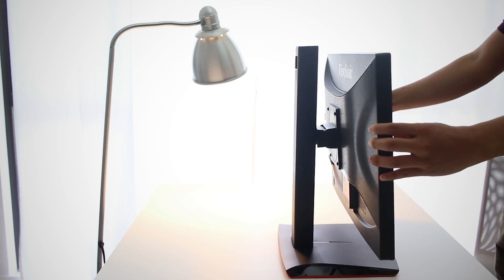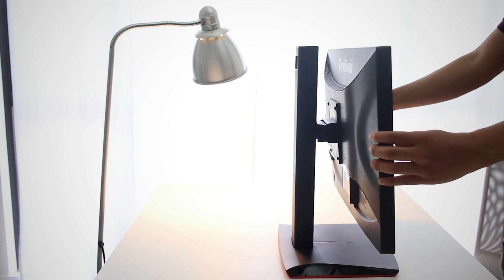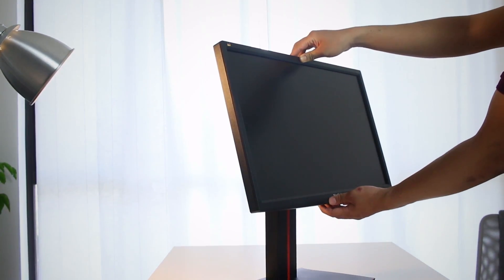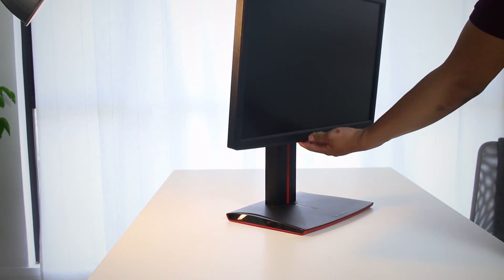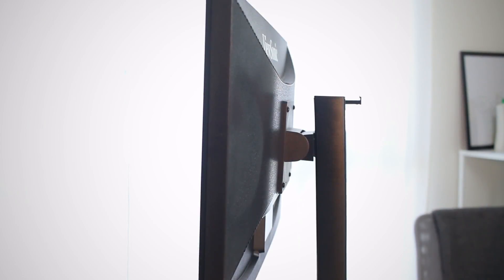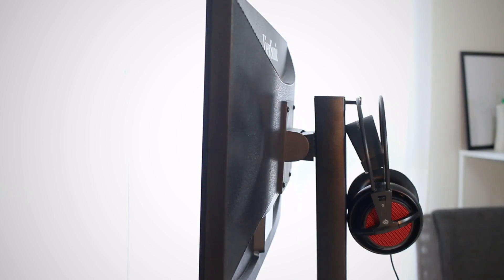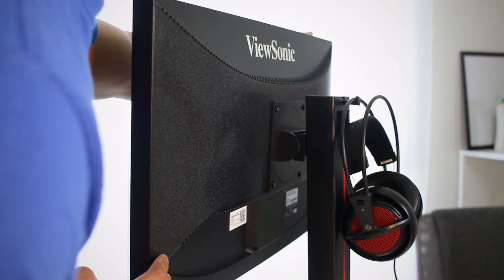To ensure comfort for prolonged gaming, you can simply adjust the monitor's height up to 4.7 inches easily, and also tilt it 22 degrees forward and 5 degrees backwards. The additional headphone hook at the rear end of the monitor also provides a certain degree of convenience for those who often game with headphones.